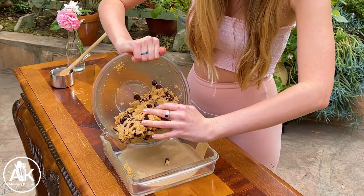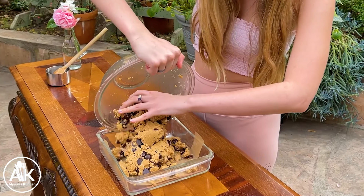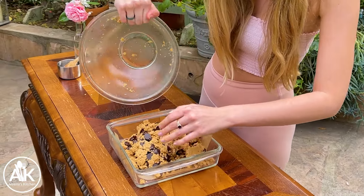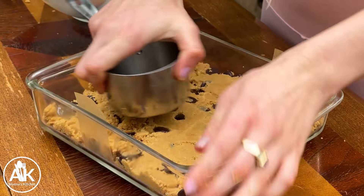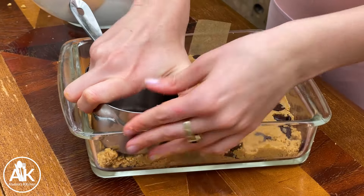Now I just poured this in my dish and my trick to getting it really smooth and flat is to use a measuring cup and just press it down, because this also makes sure that it's at an equal level all around.